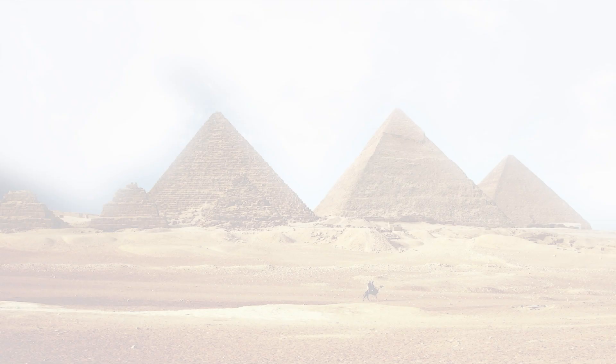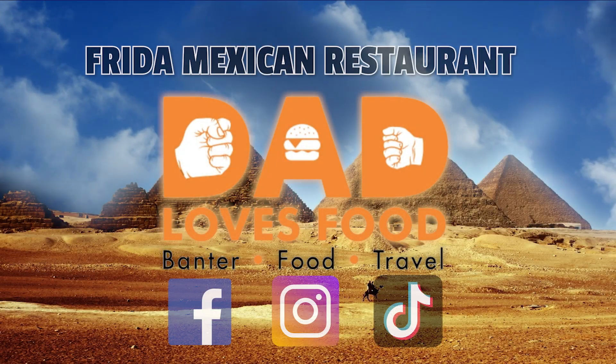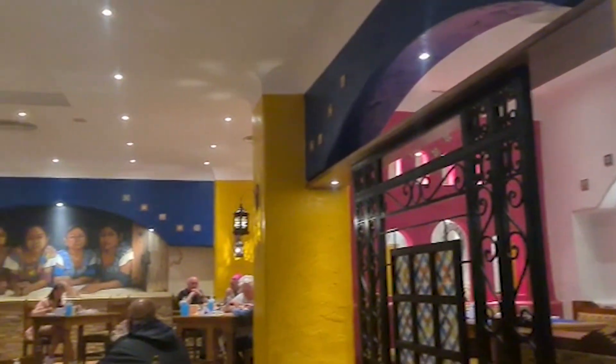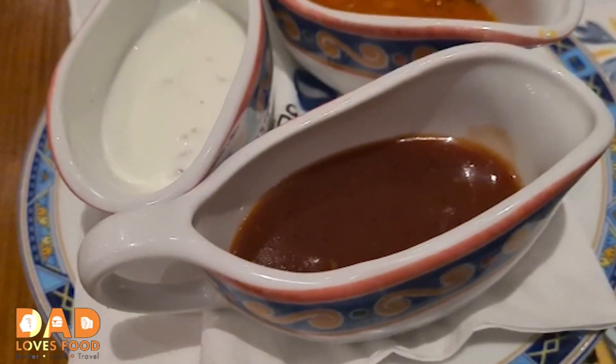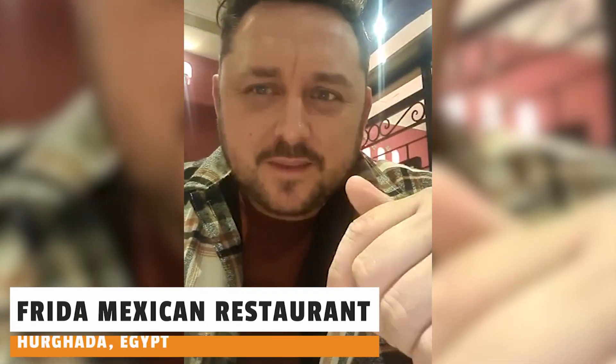I'm at a Mexican restaurant here in Egypt. It's quarter past eight, we're booked in — it's one of the à la carte restaurants here in Mamluk Resort Hotel, and we're just on to the starters.